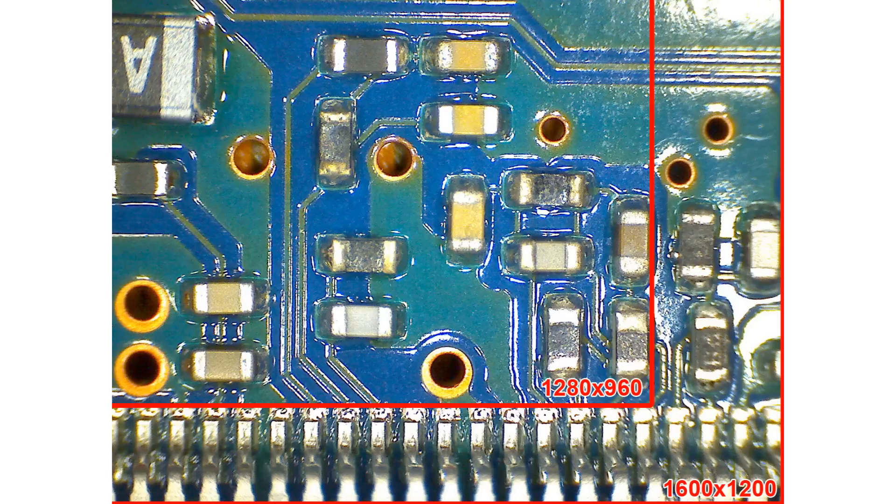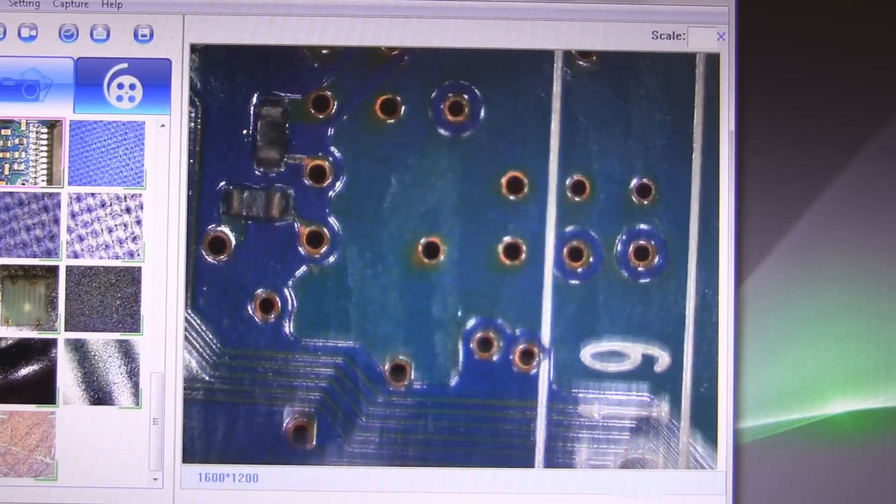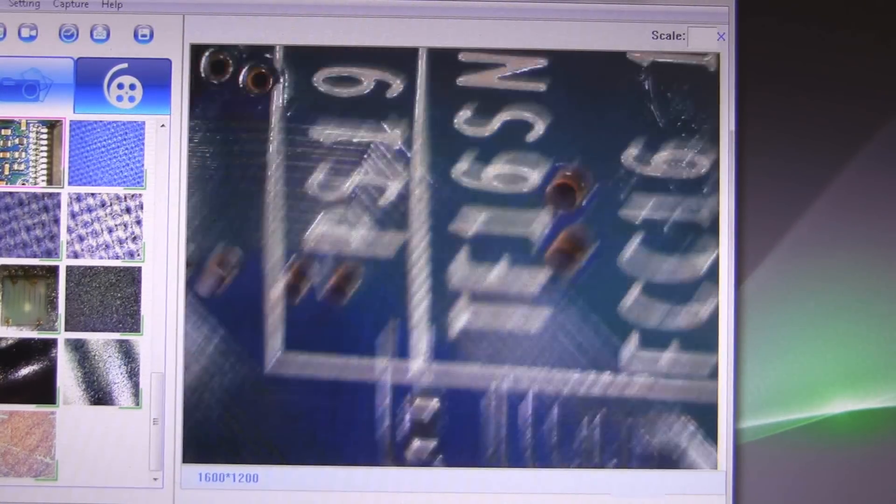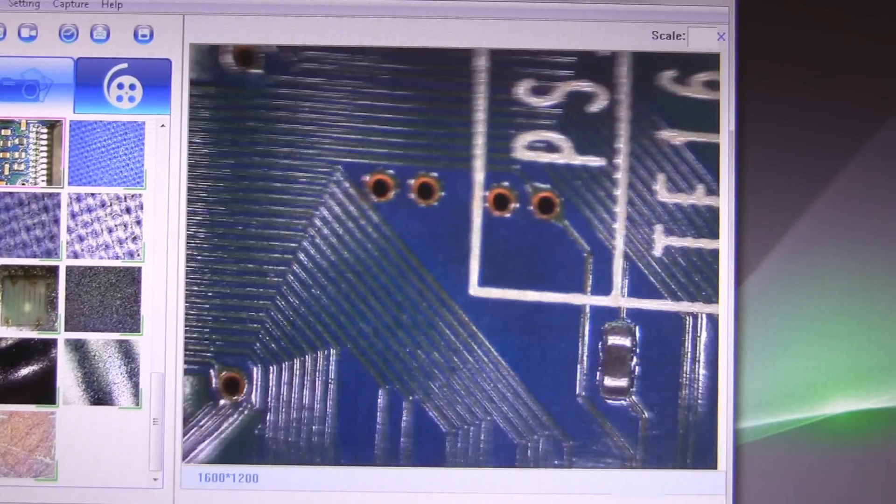When capturing images, you get the choice of 1280x960 resolution or 1600x1200 resolution. You should know that the higher resolution setting doesn't mean that more detail is getting captured. What happens is that 1600x1200 captures a wider area, and 1280x960 is a cropped image. By capturing the smaller area, you get faster frame rates. In most situations I would actually recommend sticking with the lower resolution, because you get a strong jello effect at 1600x1200.